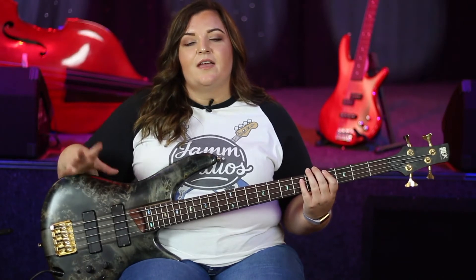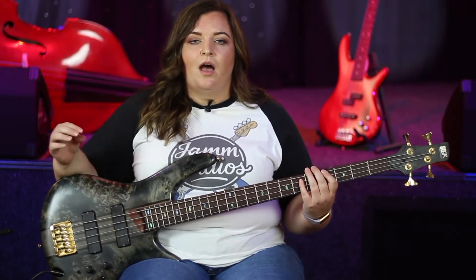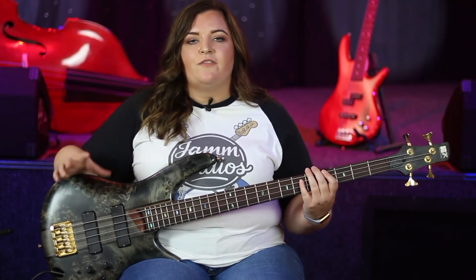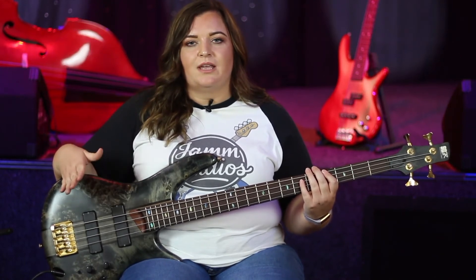As you can see, the two times I play it after the first two, you don't have the quick five-three note. If you're not confident enough to play that quick note to begin with, just come in on the open E string.